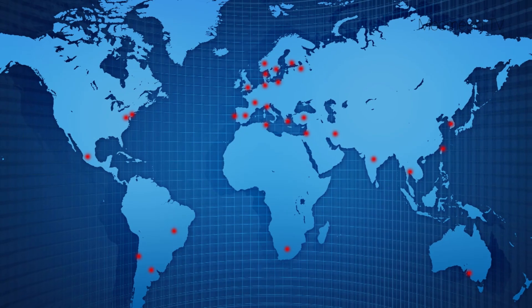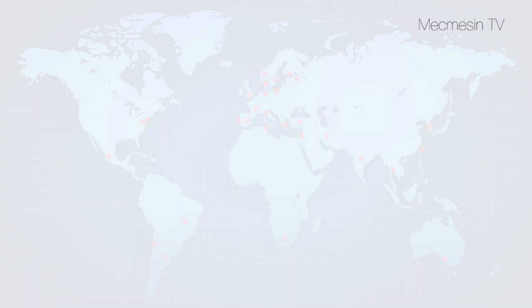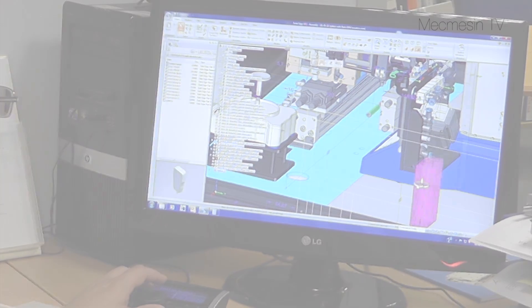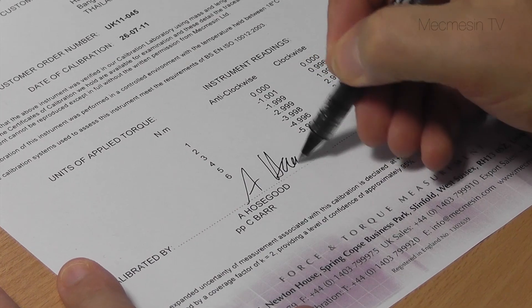With Mecmesin Group companies placed strategically around the world and with representation in 57 countries, you'll never be far from Mecmesin trained engineers for pre-sales applications advice as well as after-sales service and calibration.